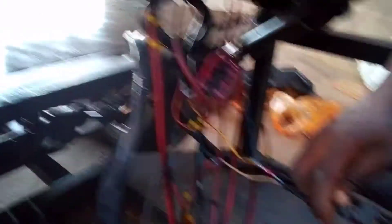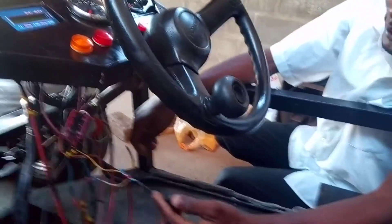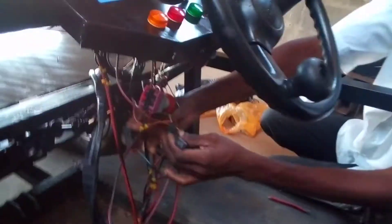We have these small switches beneath here, because it's still under construction. We have not permanently fixed this one. But you can see that we have a number of switches — like three switches.